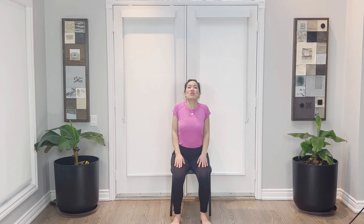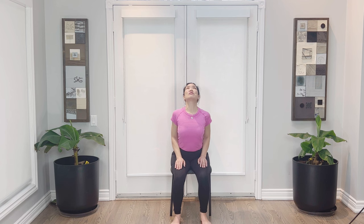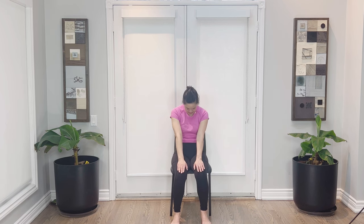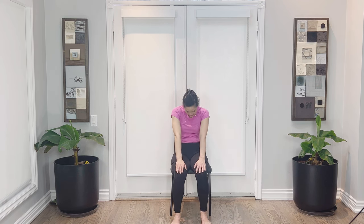Let's go for our seated cow and cat. Hands on top of the thighs, feet still rooted. Inhale, open up the chest, roll those shoulders back and down, tail sticks out to the back, lift up your chin — breathe in. Then exhale, rounding the back, draw the belly in really nice and tight, reach your fingertips to the front, draw the chin to the chest, feel that nice rounding of the back. Inhale — cow pose. Exhale — cat. Inhaling cow, exhaling cat.